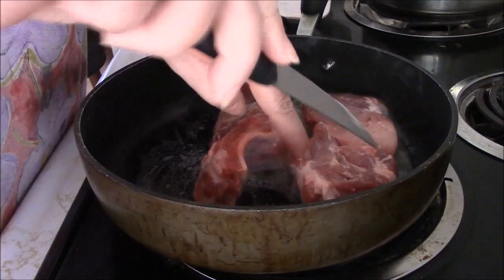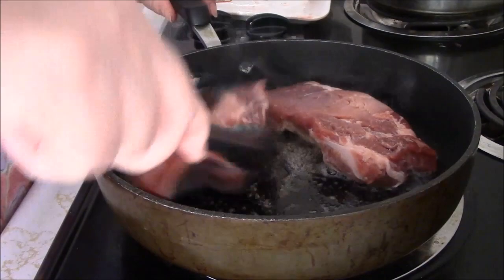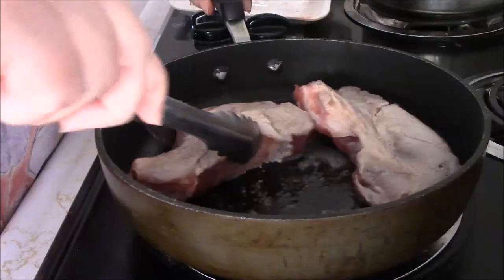Oh my goodness, I can't believe it. It's gonna be so good. I'm already just gonna turn this down to like number five. I'm going to cover it and I'll just check it in a bit.